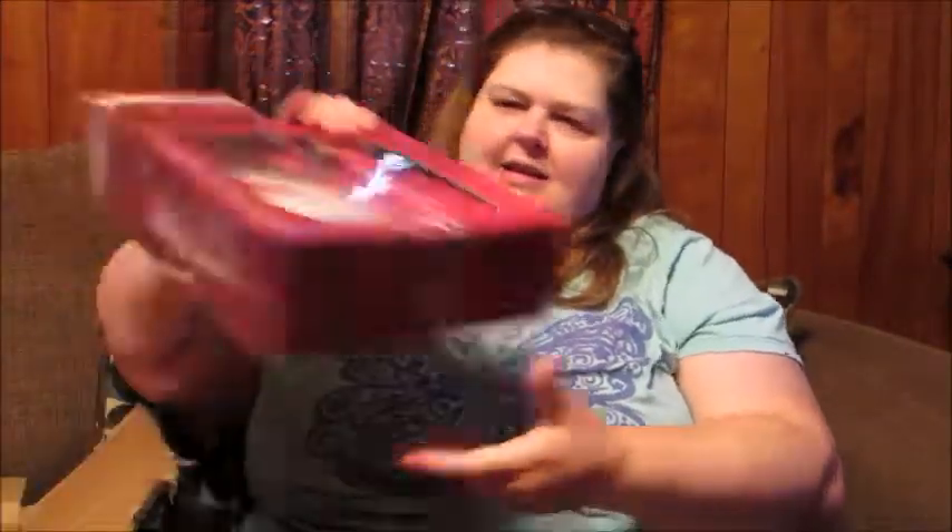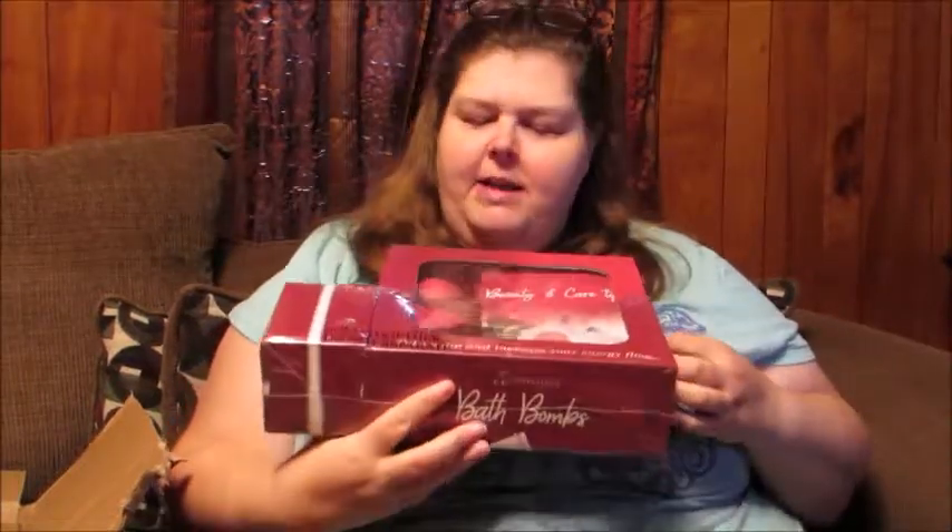First of all, it's an unboxing. I do know what it is only because I can see what's coming to my home each day by tracking it, so it should be bath bombs. So let's take a look — and here it is.